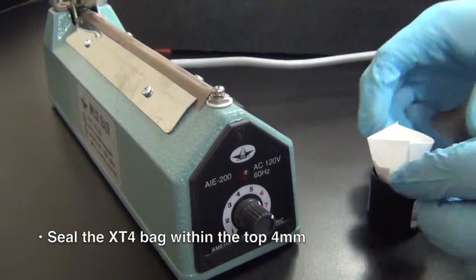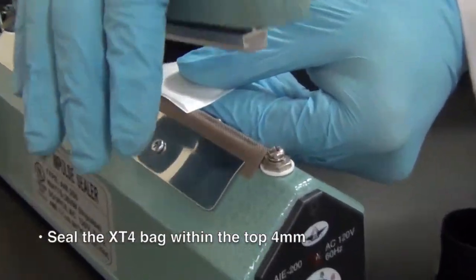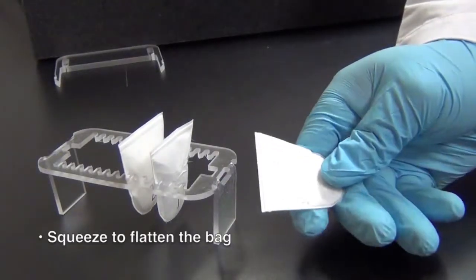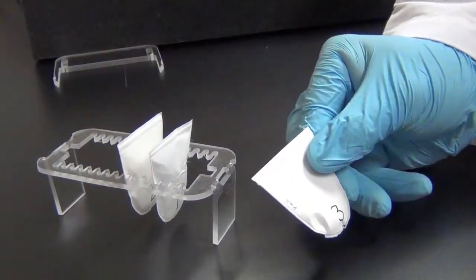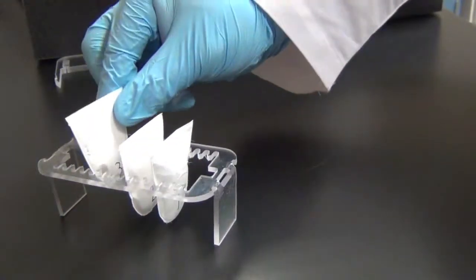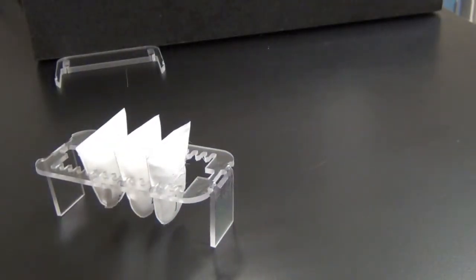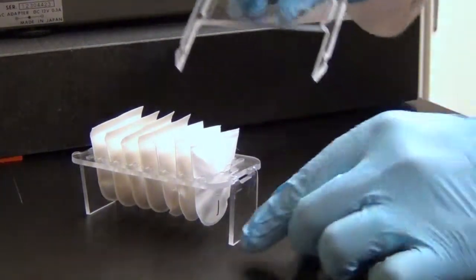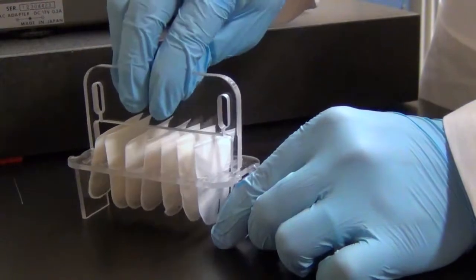Seal the XT4 filter bag within four millimeters of the top of the bag. Lightly squeeze the bag to flatten it. The bag is now ready for the hydrolysis procedure. Once all the samples have been processed, place all the bags in the hydrolysis bag holder and snap the handle in place.